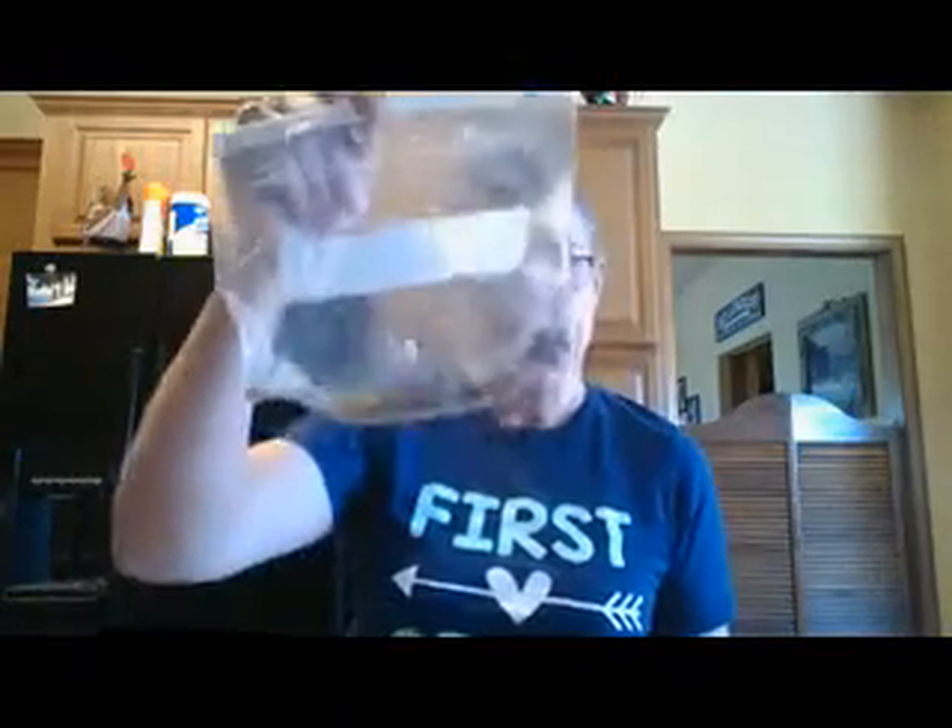Hi boys and girls, we're going to do a little math activity. It's been a little bit since we've done some math. Last time we did making 10, and today we're going to practice because first graders need to be able to add and subtract numbers within 20. So today we're going to do an activity with the number 20 — we're going to practice making 20.